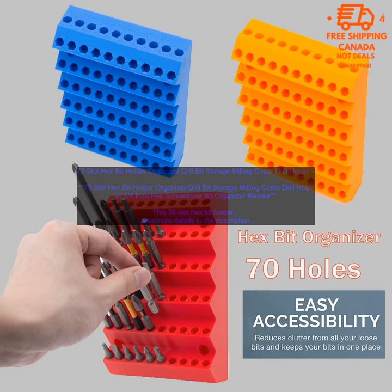The organizer is divided into two sections, each with 35 slots. The first section is for drill bits and the second is for screwdriver bits, making it easy to find the bit you're looking for. It also has a built-in magnet to help keep the bits in place.